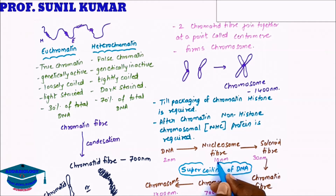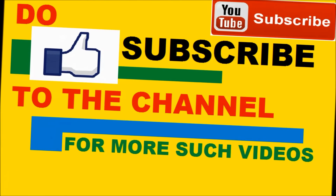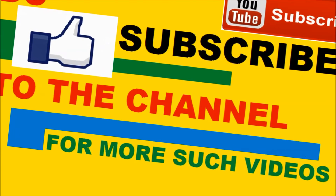This is how DNA undergoes supercoiling so as to fit in the nucleus. Hope you have understood the concept of packaging of DNA. If you have understood, please give a like to the video — your like motivates me to make more such easy videos. Thank you very much.